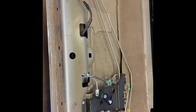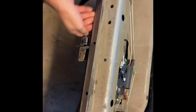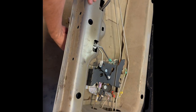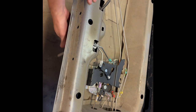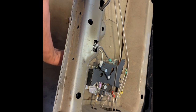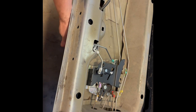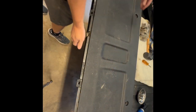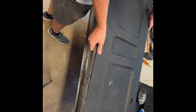Let's test it out. Insert the key into the new lock — with the key in the locked position, pulling the handle does nothing. Turn the key to unlock and now the handle opens the tailgate. It works!